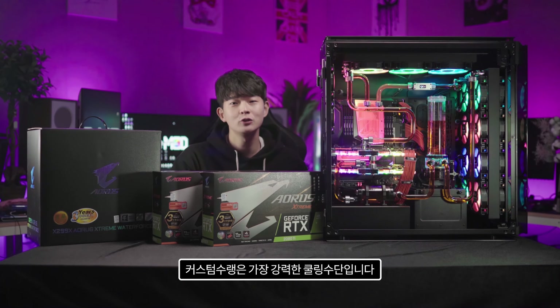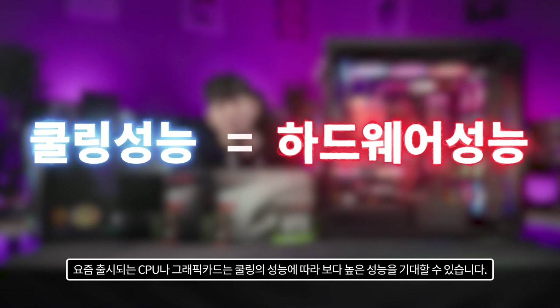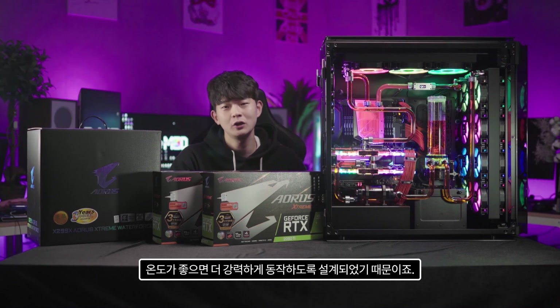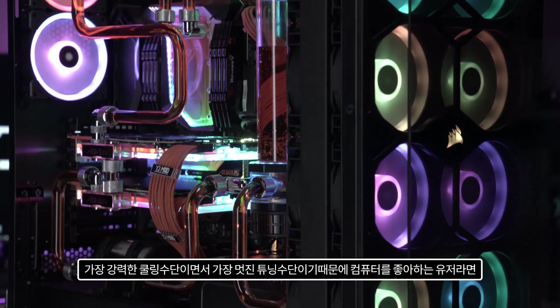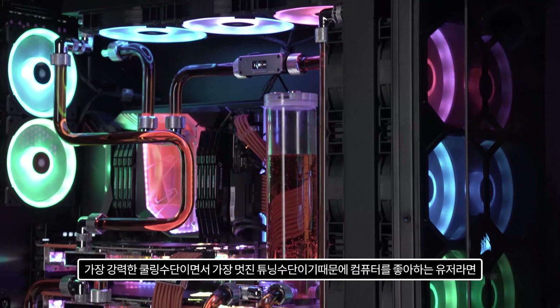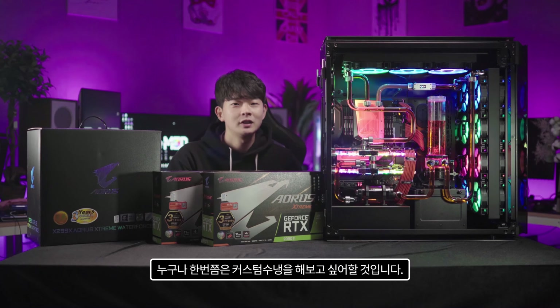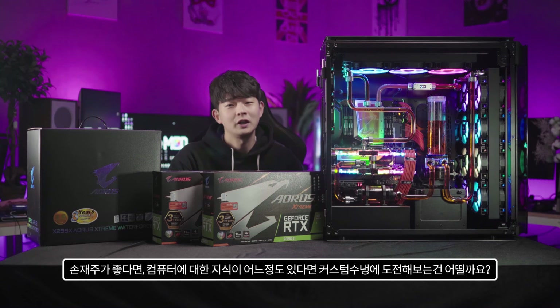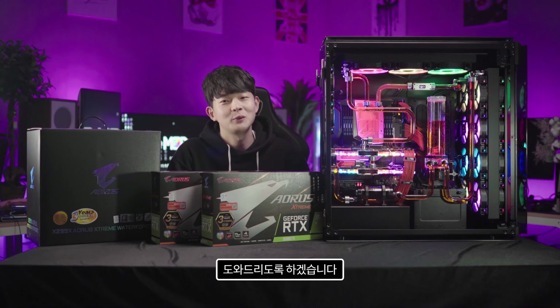Custom water-cooling is the most powerful cooling solution available. Modern CPUs and GPUs are designed to boost performance when temperatures are low, so better cooling means higher performance. It's also the most visually stunning tuning method. If you have good hands-on skills and some computer knowledge, why not take on the challenge? If you have any questions about custom water-cooling, feel free to leave a comment or send an email — I'll be happy to help.